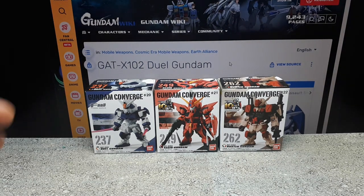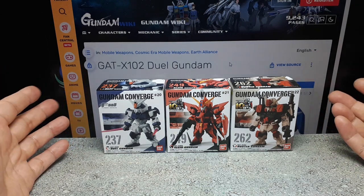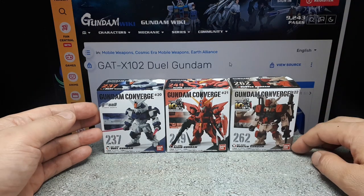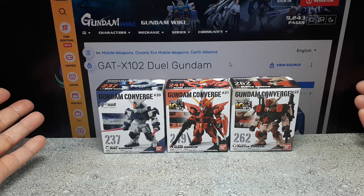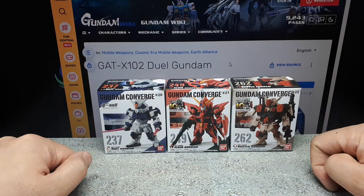Hello, Converge Collectors. On my subscriptions, there's something called Gundam Info, and right now they have the entire Gundam Seed show. It's like 46 episodes, so it's a big commitment. But these three robots are from Gundam Seed.